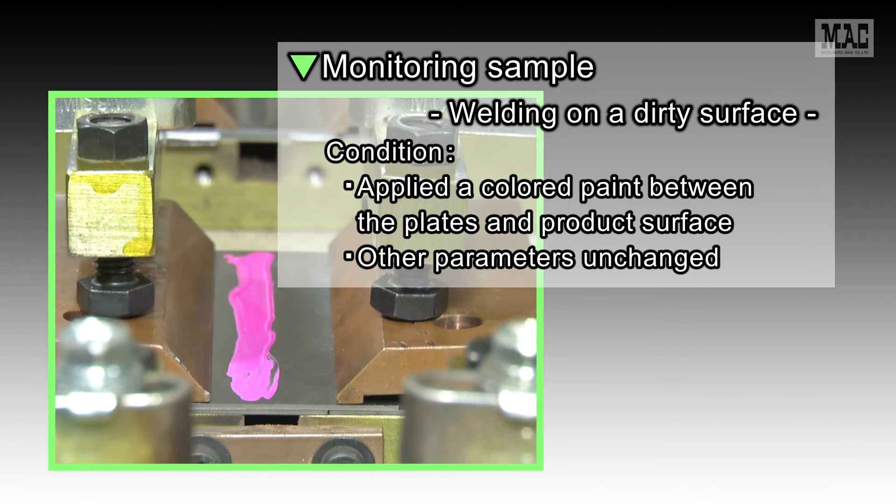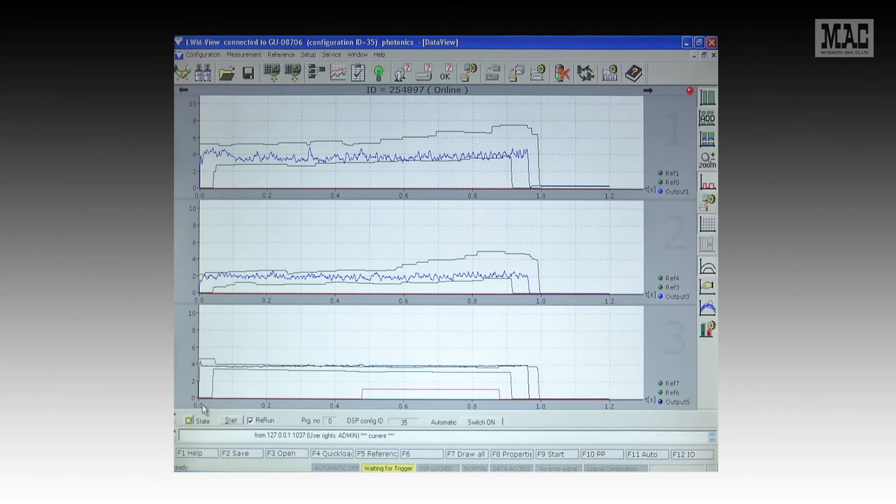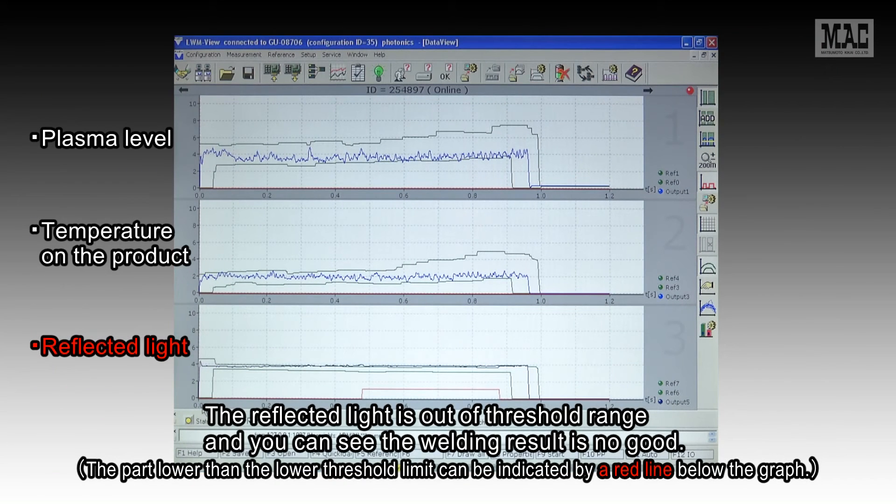Next, we show welding on a dirty surface. We applied a colored paint between the plates and product surface and left the other parameters unchanged. The reflected light is out of threshold range and you can see the welding result is no good.